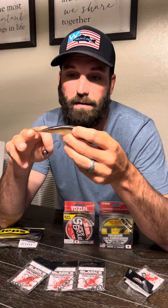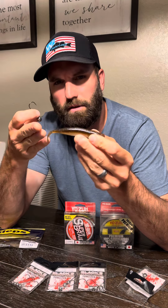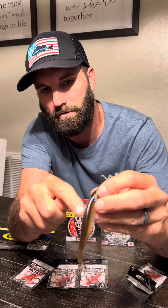In the Z-Man Jerk Shad I use the 3.5 and the 4-inch mainly. This here is a 5-inch, and it is like a legit 5. They actually make the Sakamoto in a smaller size too, but it seems more like a 3-inch to me. So I prefer this 5-inch, especially for smallmouth. It's super simple to rig up — it's got these little holes down it, so once you rig it right once, you'll always know which hole to come out of.